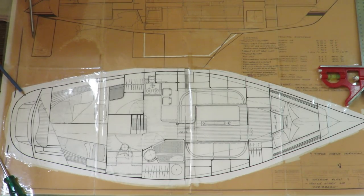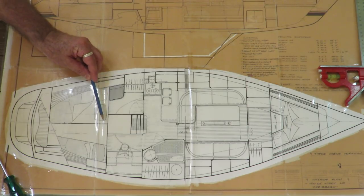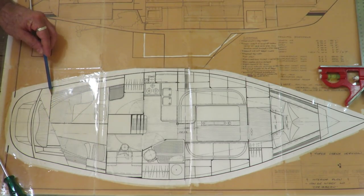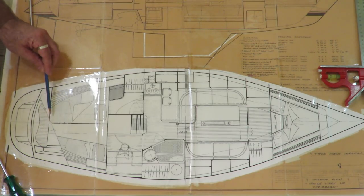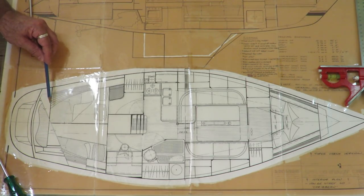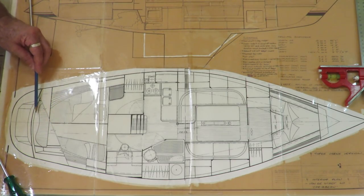Starting in the transom — Mistress has a sugar scoop transom. On the port side there will be quite a large berth that will go right back to the hull floor underneath. On top of that hull floor will be a low wall, and that whole aft section will be a lazarette.